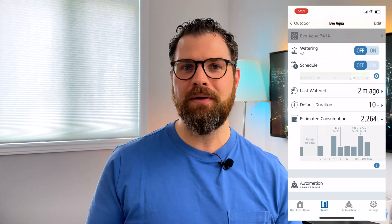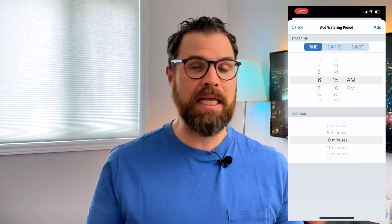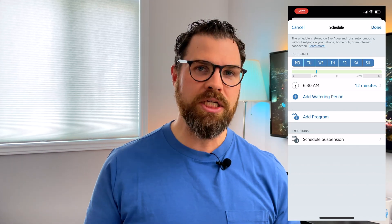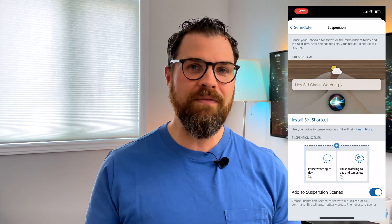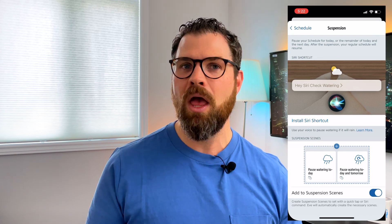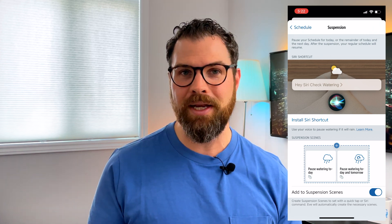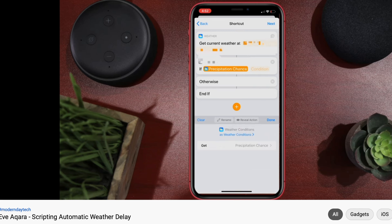Let's create a schedule together. Start by pressing the gear to get into the schedule, and simply select the days you want it to run, the time, and the duration, then click save — it's really that easy. I'd like to turn the sprinkler on each morning for 12 minutes. Note that the duration for this automation will not affect or override your default duration set up earlier. Under schedule suspension, Eve has created a scene for pausing water today, or for today and tomorrow. You can also install their Siri shortcut, which will help skip watering if it looks like it's going to rain. However, the issue is you have to manually ask Siri each day to check the watering. To automate this, Eric from Modern Day Tech has created a helpful shortcut that will skip watering when the chance of precipitation is over an assigned percentage — I'll link his video in the description.